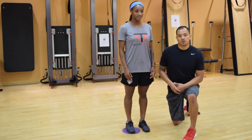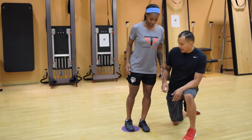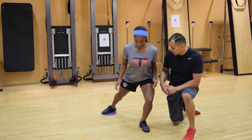This last move is a rotational lunge on the gliders. Just as before, the knee is going to stay forward. She's going to lunge back, open up the hips and the shoulders, and then pushing through that front leg, she's going to return back to her starting and standing position.